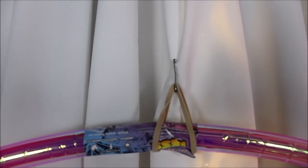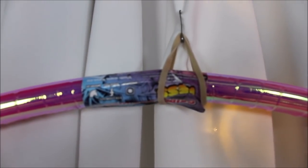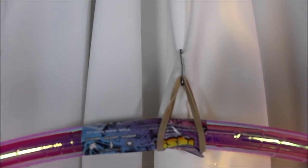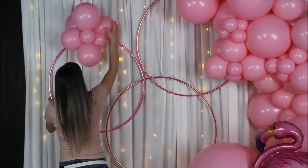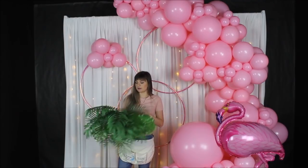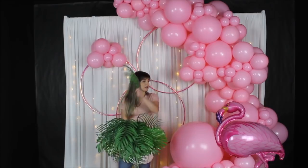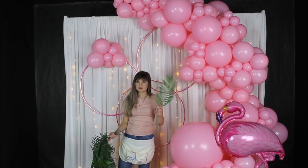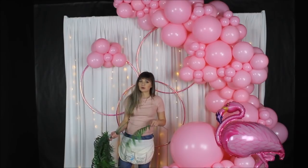Here's how I attached my holo hoops to my fabric: I took a simple safety pin, pinned it to the fabric, took a rubber band, wrapped it around the holo hoop, and then pinned the rubber band into that safety pin. I also want to break up all the pink by using artificial palm tree leaves — I'll press them between the balloons and that will hold the leaves very well.